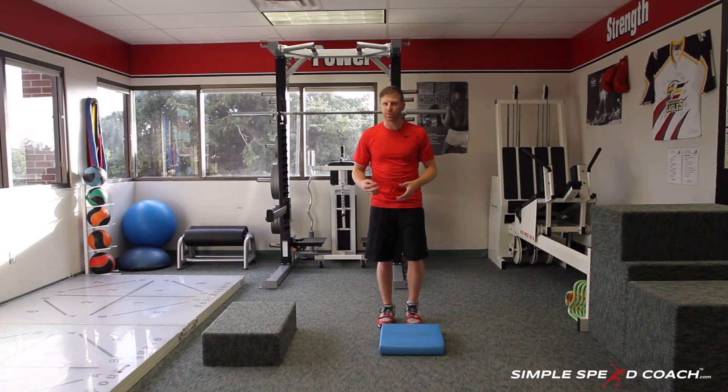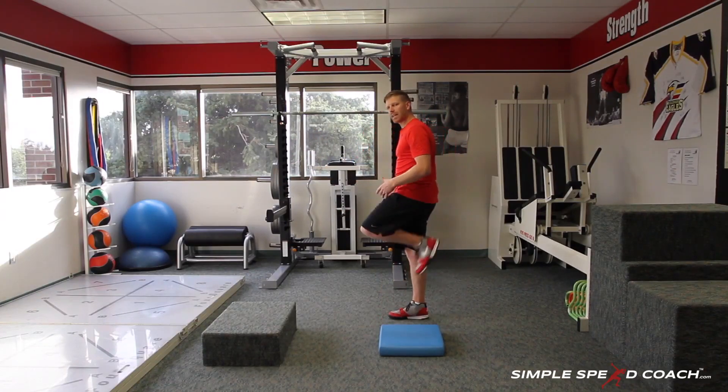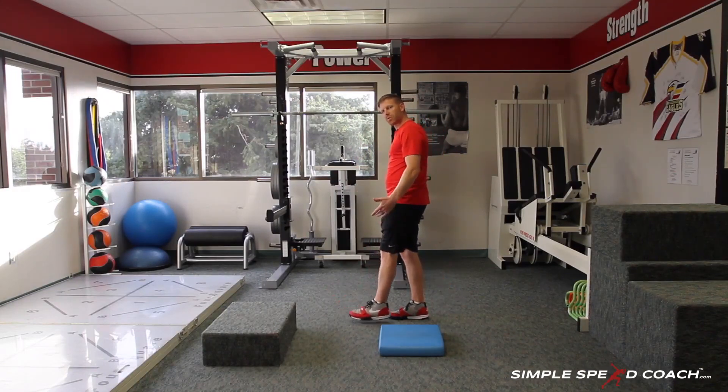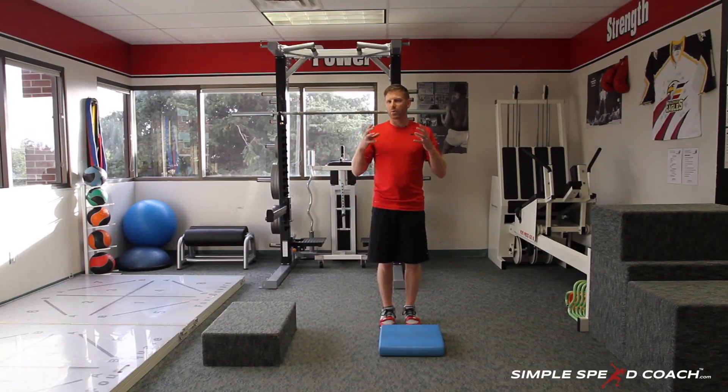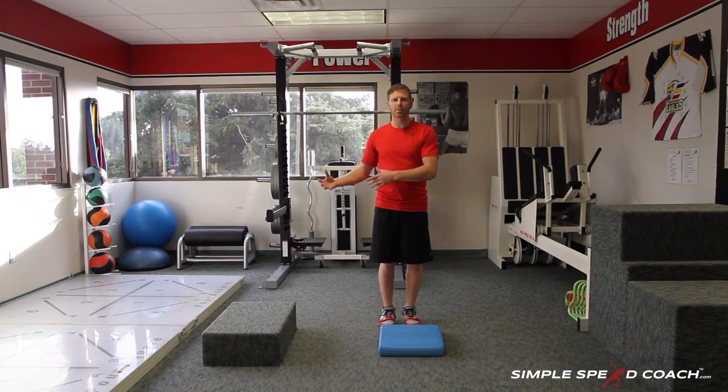This is a great drill especially for sprinters. We need to make sure we're working on lengthening the hamstring when we hit the ground and the shortening as we come back up, going slow and controlled through that. It's a really good drill to make sure we're prepared for sprinting and working the strength of those hamstrings.